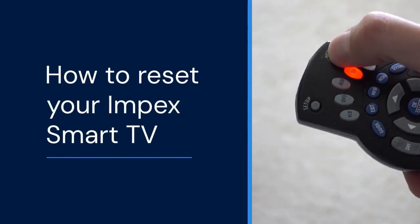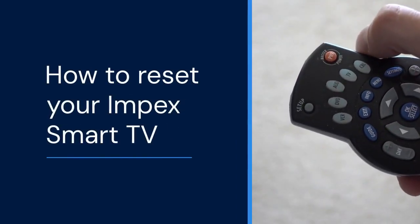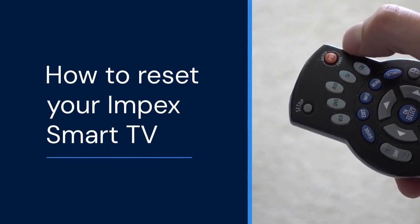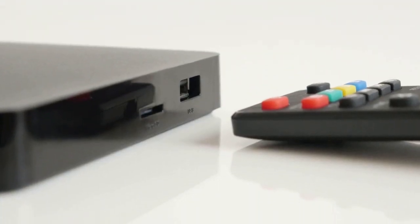Hello everyone, welcome back. Today we are going to learn how to reset your Inpex Smart TV. Sometimes your TV might have issues.